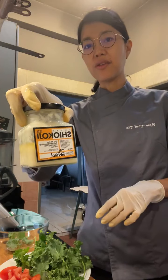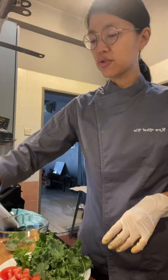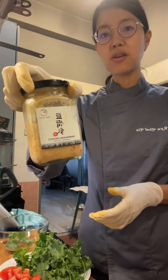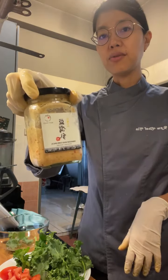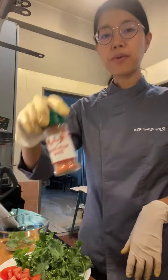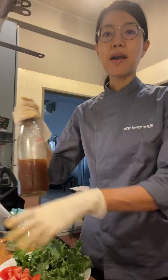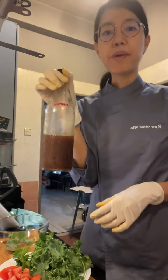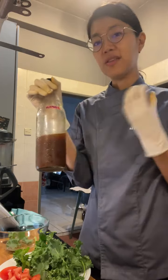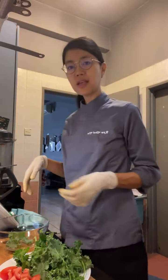I got the shio koji from Be Real Cafe in Klang Valley. I also got this fermented spicy bean curd from Be Real Cafe — they have other fermented stuff as well. And then a bit of smoked paprika. I made some pineapple tepache the other day, so I'm going to put that in as the vinegar element, for the acidity. And that's basically it — let's get started.